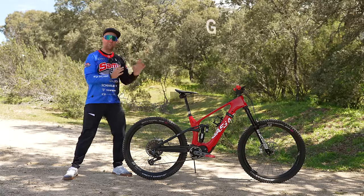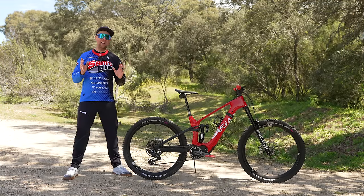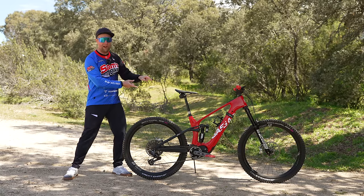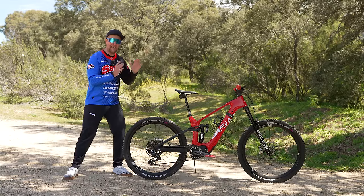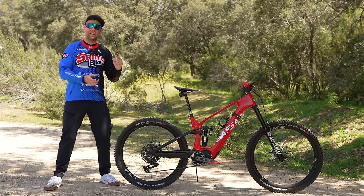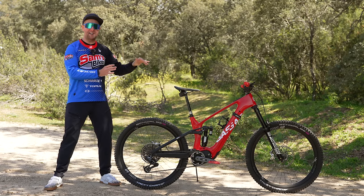Welcome to my two-week review of the GasGas ECC paired with the SRAM powertrain motor and system. If you're a fan of the channel, you'd know I've got quite a few fancy e-bikes in the stable, and without a doubt, this one has created the most hype — people are stopping me and taking photos. In this video, we're going to go over the specs and geo, then head out to my local trails POV style and commentate while smashing down downhills.